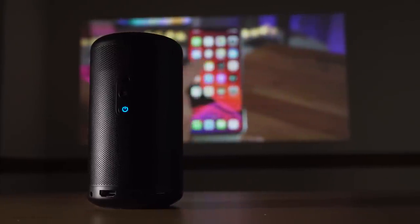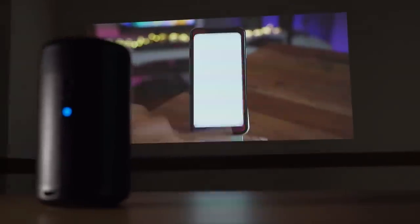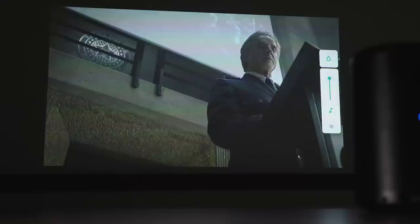Built into the Capsule 2 is an 8-watt speaker that delivers pretty decent sound, good enough for most casual listening in a small area. You can also use it as a Bluetooth speaker if you just want to listen to audio, but if you want to beef up the sound a little bit more, the projector has a 3.5mm output to connect it to a larger stereo.